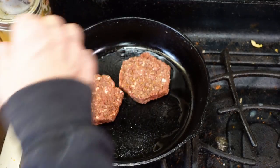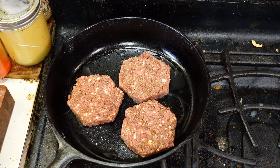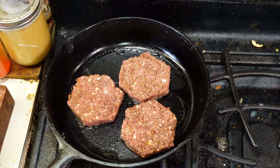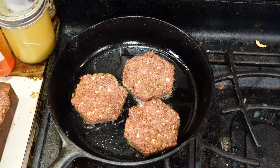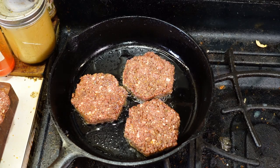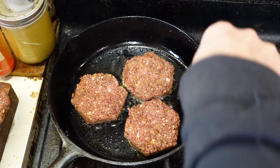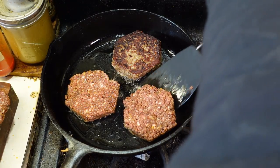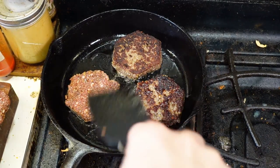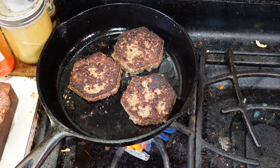Oh yeah, we got the sizzle — that's what we're looking for. Immediately I can tell that they smell different while cooking. They actually smell a little bit more like sausage. There is definitely a different aroma to these when they're cooking — you can tell there's something missing. They don't smell bad, but you know that they're not real meat. They do brown up nicely, though they very much want to stick.